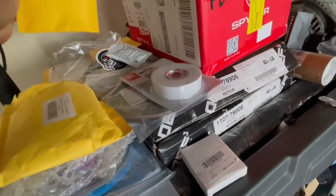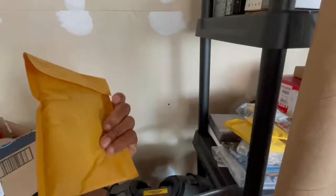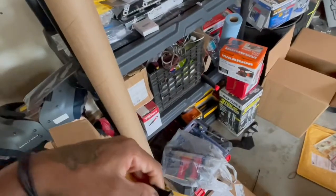I got some lights for the interior I'm going to switch out because the current ones are messed up. These are the switchback signal lights — so when I turn the car, the lights are white, but when I put the signal on, they'll turn amber.